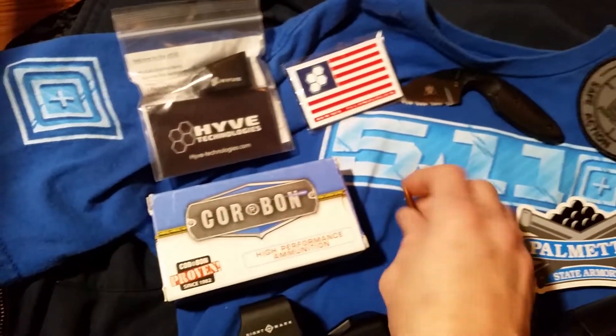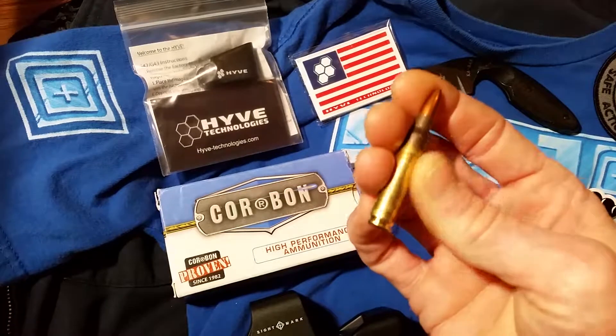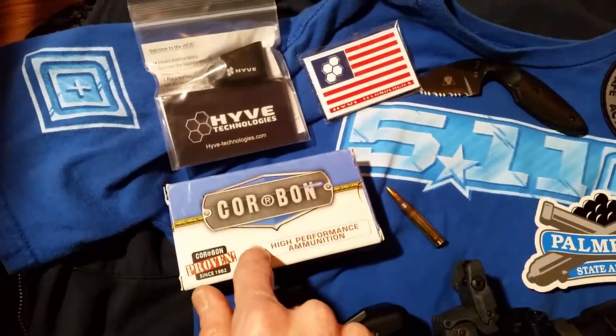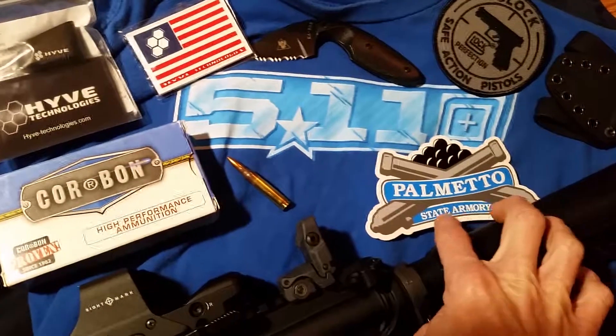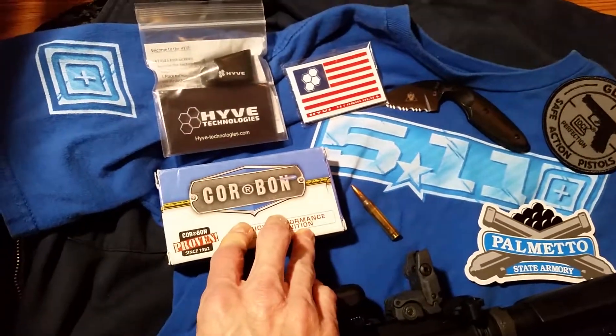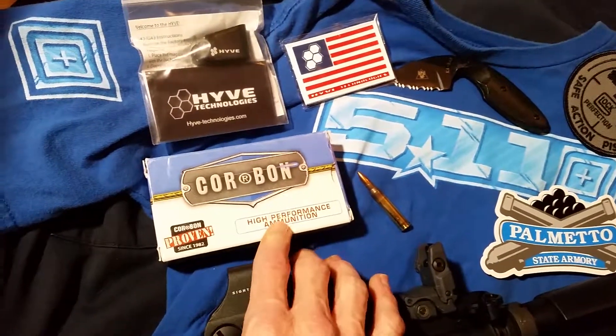But I wanted to show you guys that. Beautiful brass cases, just really nice bullets. And the price, especially if you go out to Palmetto State Armory, you can get 20 of these for about 10 bucks a box, which I think is really cheap.